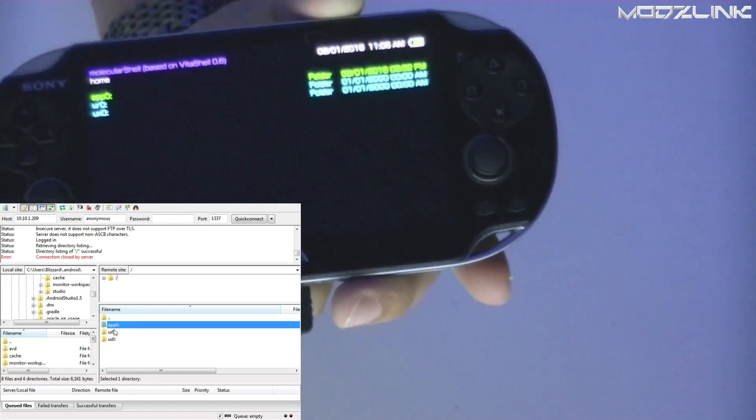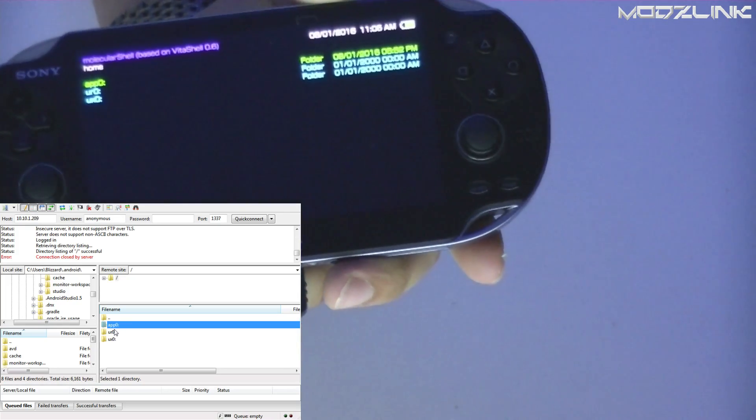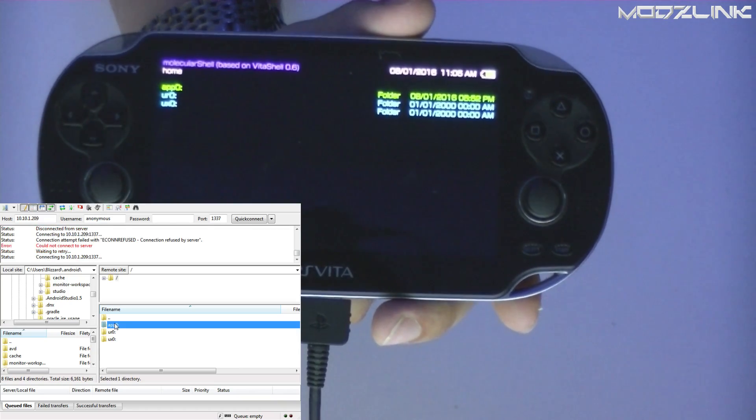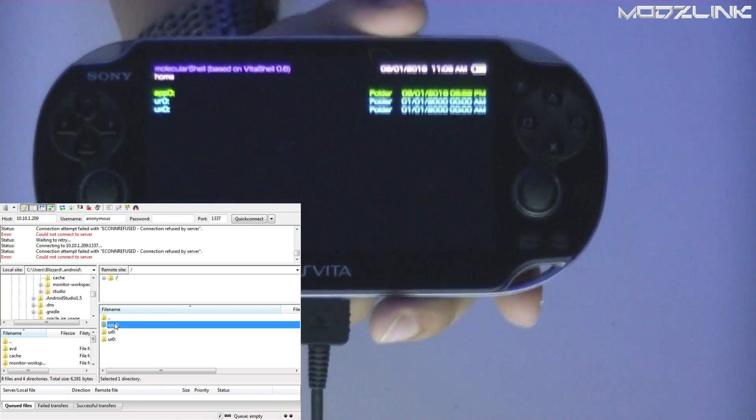Note that if the FTP server is not activated, the client will not work — it won't let you browse the files unless the FTP server running screen is up on the console.